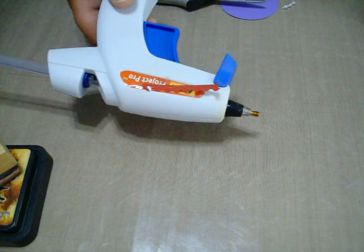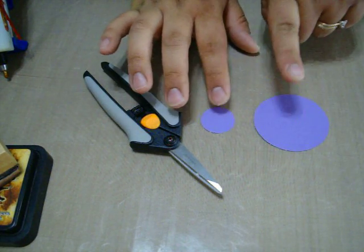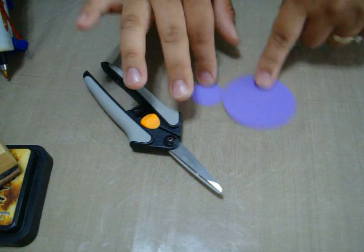Now what you're going to need for this is a hot glue gun, a pair of scissors — good for details — two circles: a one-inch circle and a two-and-a-half-inch circle.